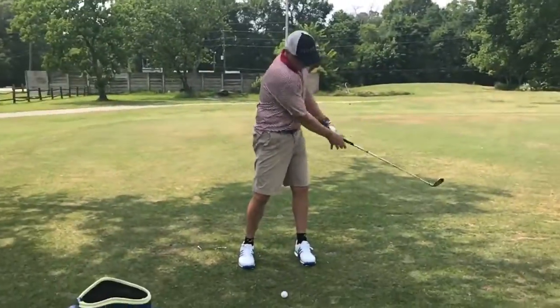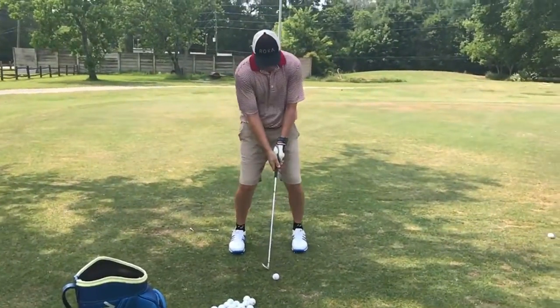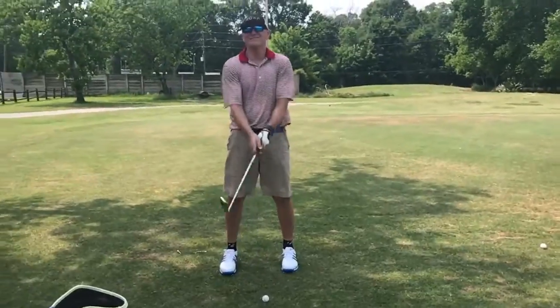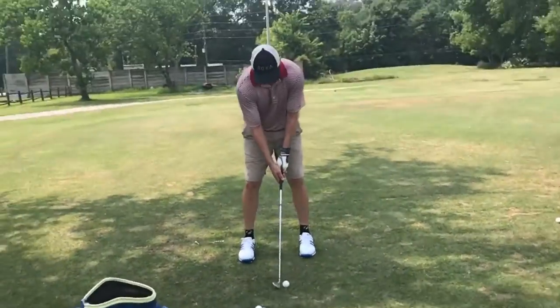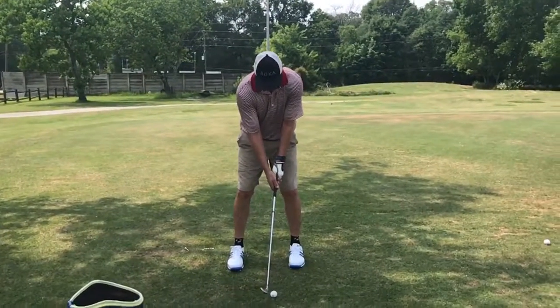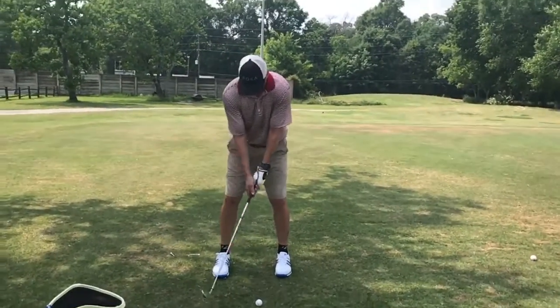So just ball a little more forward. Just do your takeaway and turn at the top. If you got the ball forward, they're done right after that. Once you've got your grip and aim, you're good. So just do takeaway to turn.